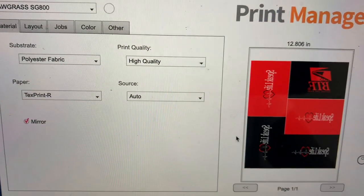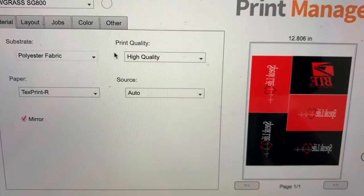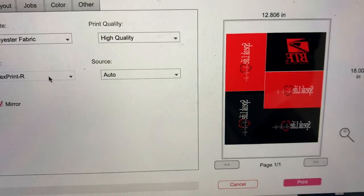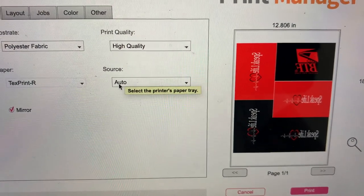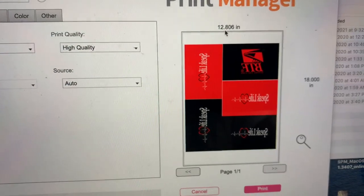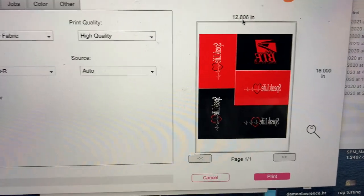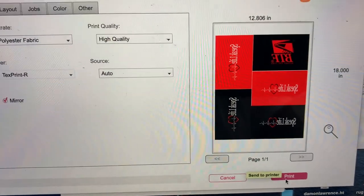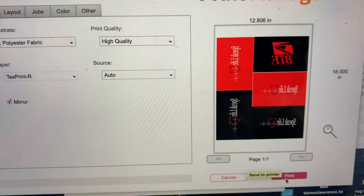These are the best settings right here — they give you the best printouts. Substrate: polyester fabric. Print quality: high quality. The paper is Text Print R, even though we're going to be using the cheap stuff from Amazon. The source is wherever you're printing from. The size is a little bit under 13 by 19. The DPI is 300 — anything above 300, you're going to have some issues. So everything is connected and I'm going to click print.